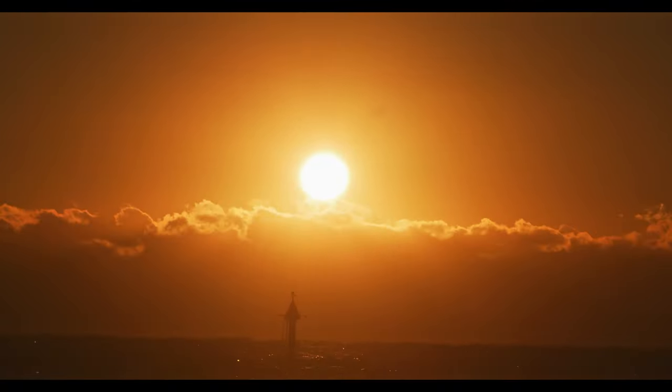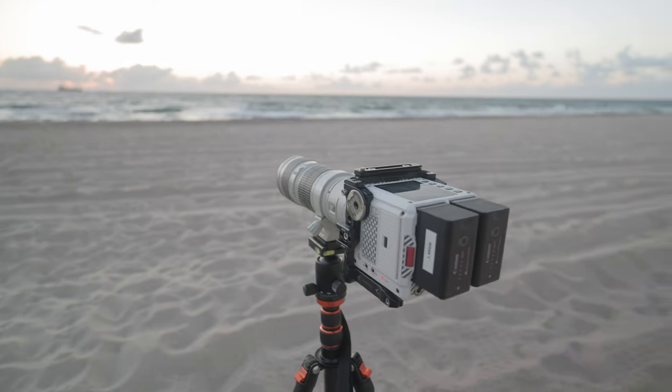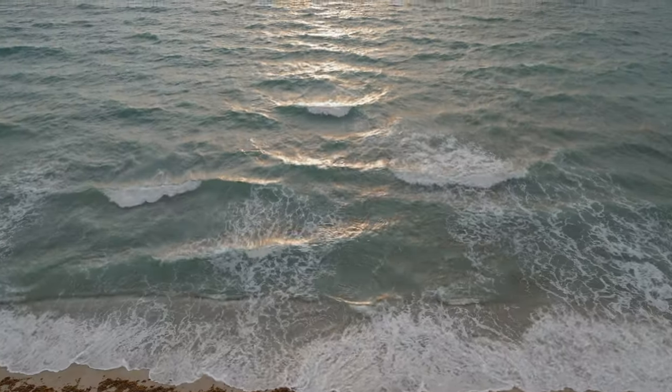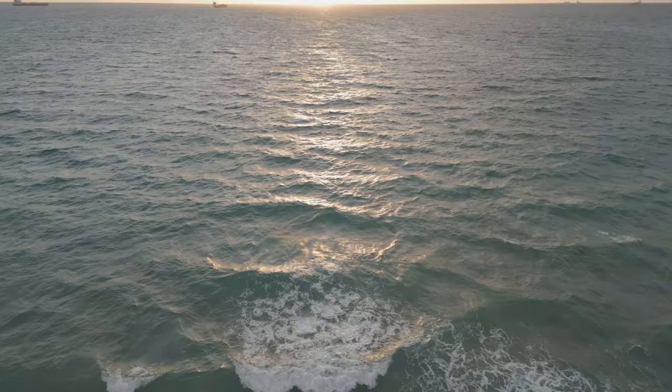I'm out here getting the sunrise this morning — I don't do it that often anymore because it requires a lot of work, especially with a background like this which is beautiful. I wanted to bring my Red Komodo, my FX30, and the drone out to get some shots. One of the tools in my arsenal that's let me do this is actually this bag.